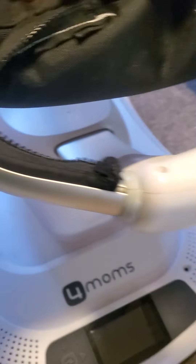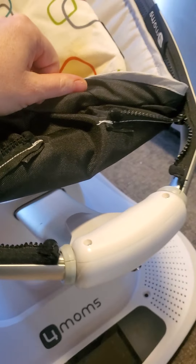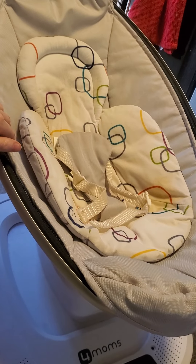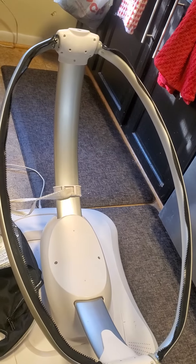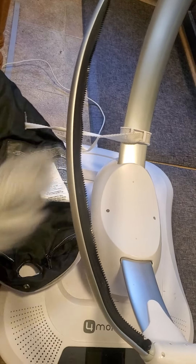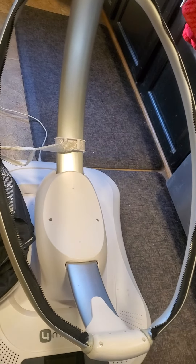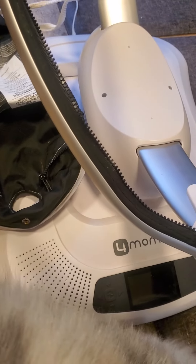Then go over to the back of it. You'll see there's a zipper and there's another zipper. You're going to unzip both of these sides, and that will get this piece out — the cloth, the baby holder portion of it. Once those pieces are unzipped, you basically have this nice oval. And if you're in this house, you have a cat that tries to take over your project.